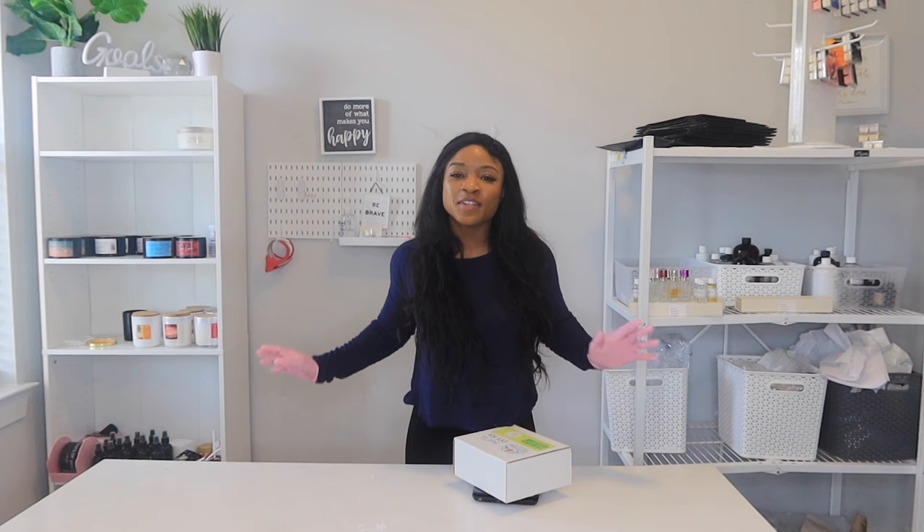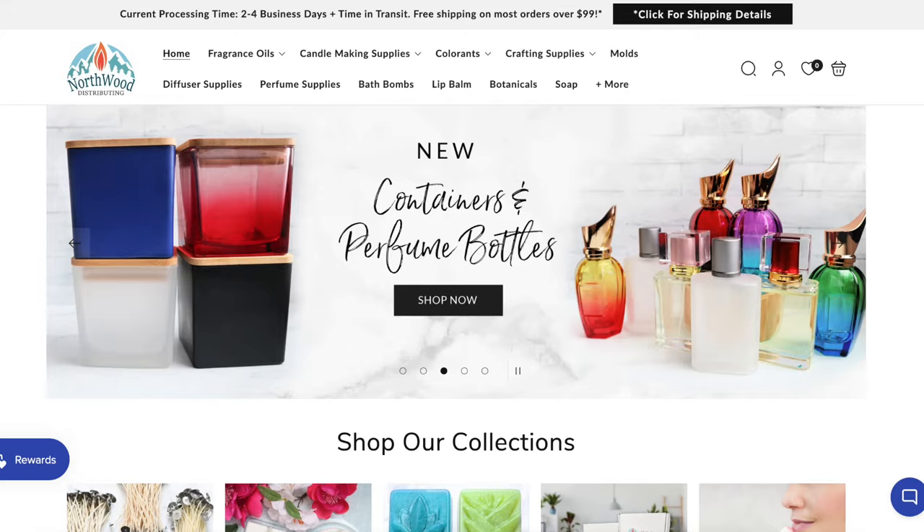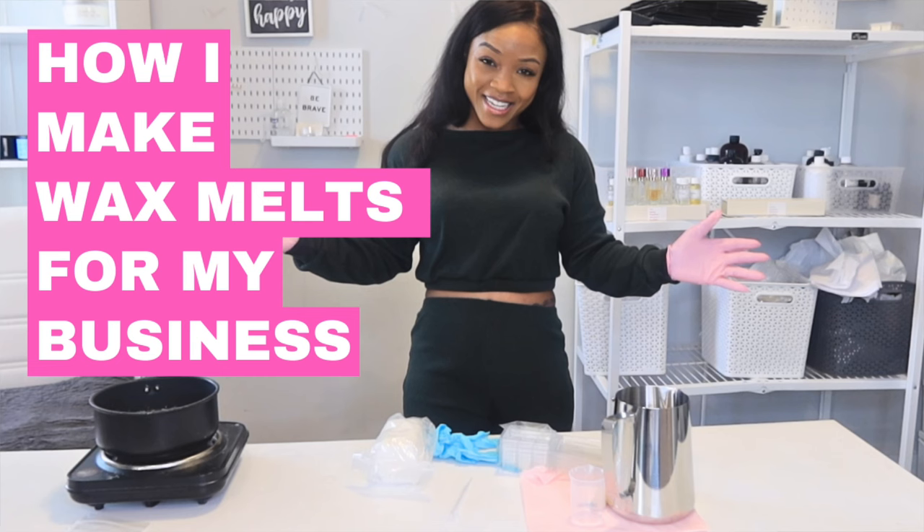In today's video it just gets better and better with Northwood. I love Northwood's concentrated fragrance oils, but oh my god — did they even have DIY kits that were this good? If you haven't seen my last video on how to make wax melts with Northwood, click on that video, because today we're reviewing their DIY bath tea kit.